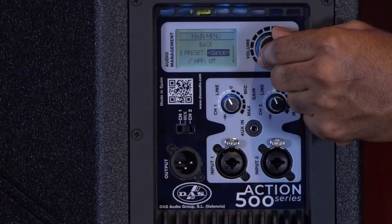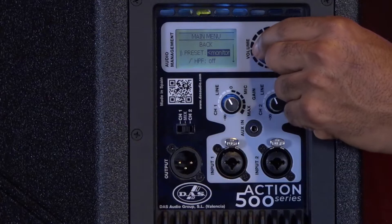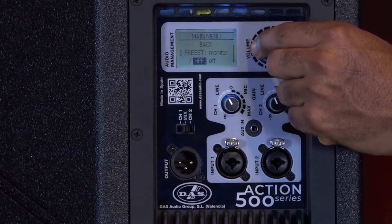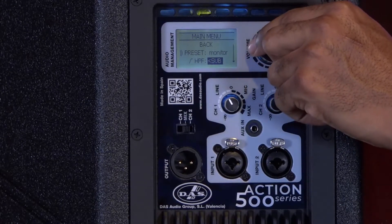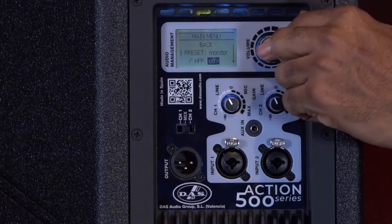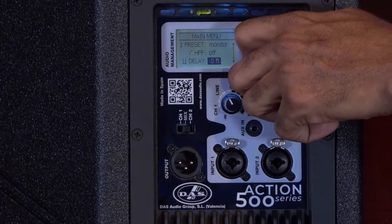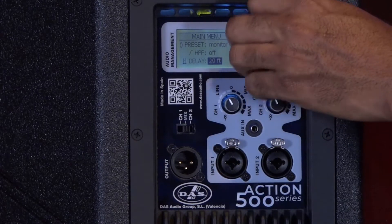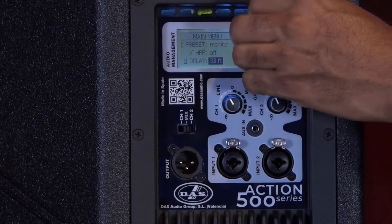I have presets which are basically monitor, dance, and live — my three options. I have a high pass filter which is off, and sub. I have a delay which I can adjust in feet or meters and I can go all the way up to about 33 feet.